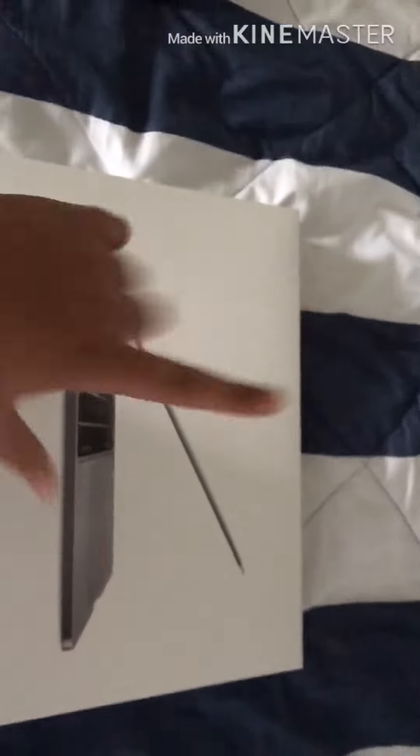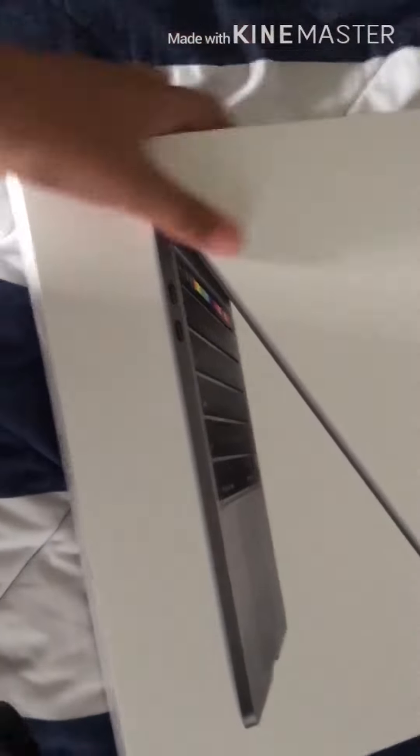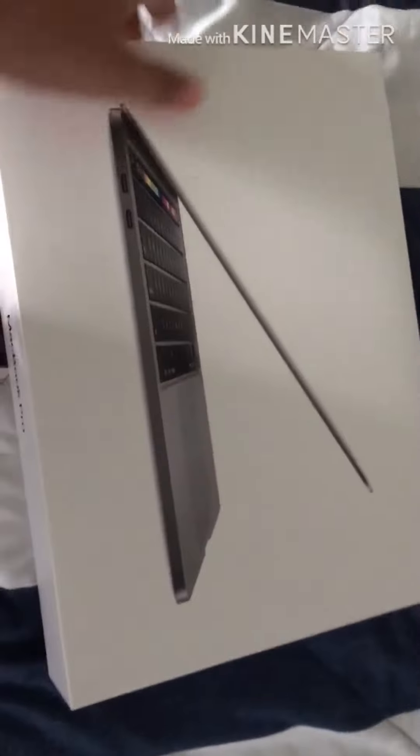Hey guys, the MacBook Pro is here! I'm kind of scared because this is brand new and I've never handled a high quality computer like this before. I got one edge of the box open — I'm struggling with the box. Oh, smooth, just like my smooth Elgato. Pull this... okay, what's this? A sticker!